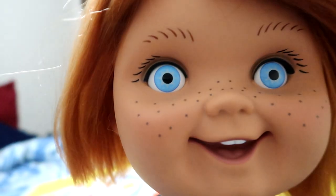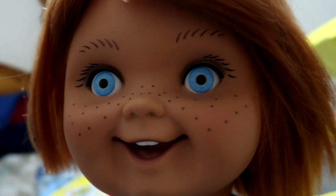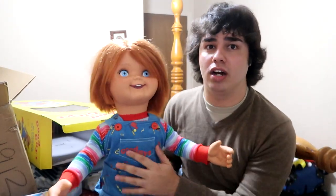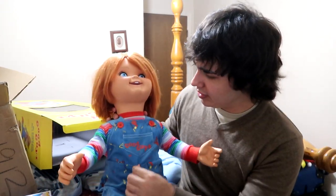I think mine was like the first batch — not the Kickstarter, but after the Kickstarter. Because I ordered mine in November. I've waited a long time for this doll. Counting the years that I've wanted this doll, it was so worth it.